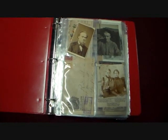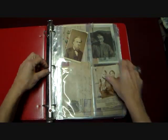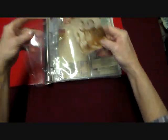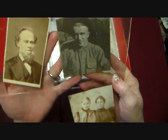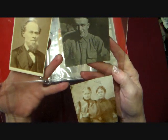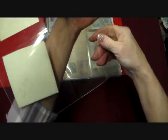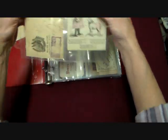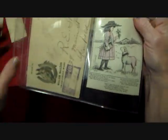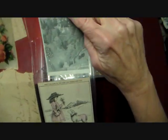This whole binder is filled with really cool stuff. Let me take them out. So there's a whole bunch of these clear pages — these are all original things in this whole binder. Original photos, original calling cards. Letters — just all kinds of neat things. 1882.